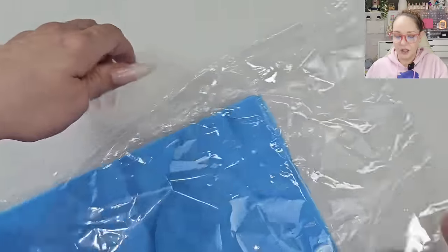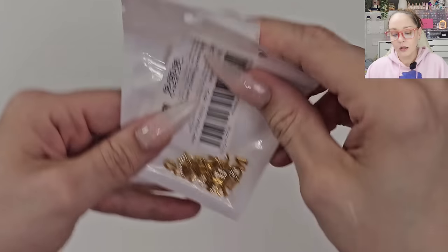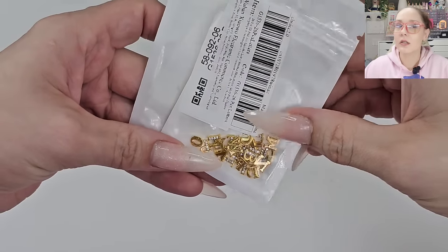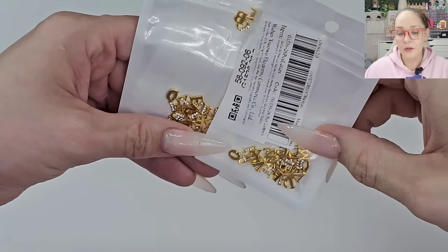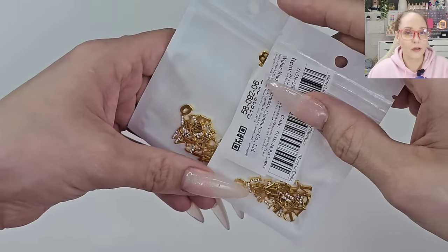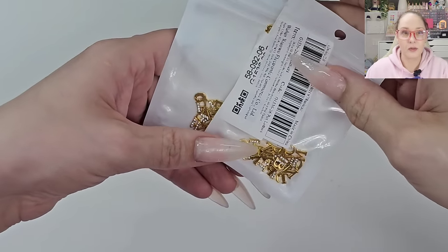These little guys were just some letters with little bling. I was going through my cart saying okay, either buy it or get rid of it. This was one of the things I needed — I think when I was doing my charms I was low in the letter department.